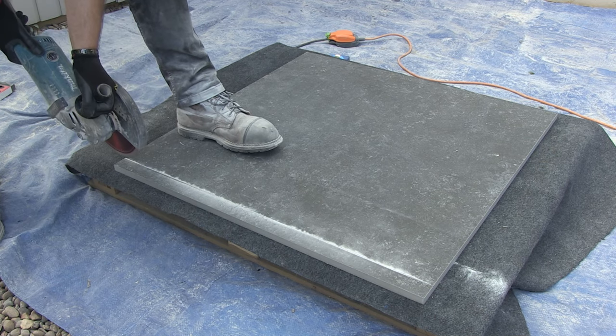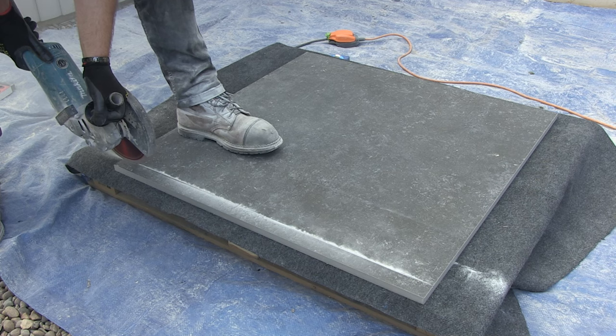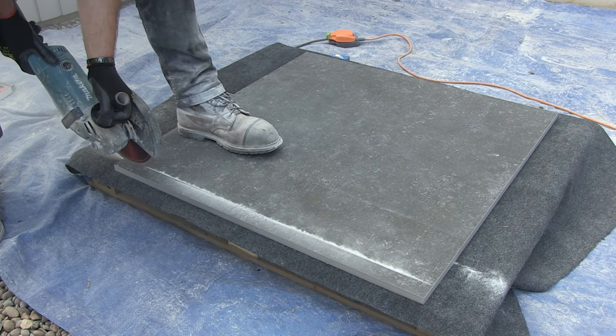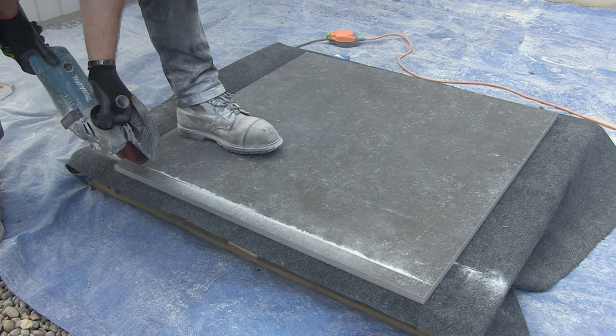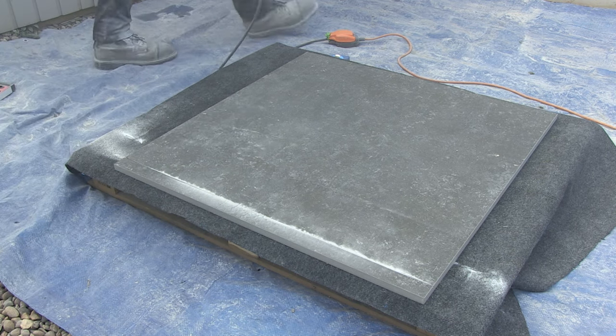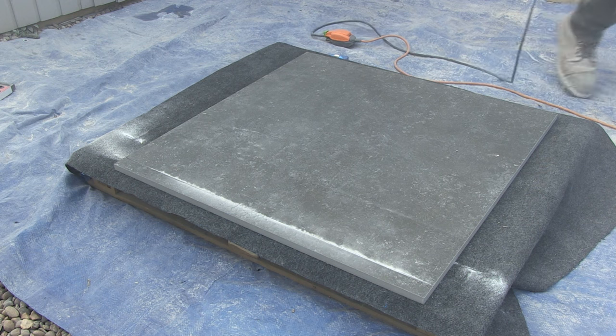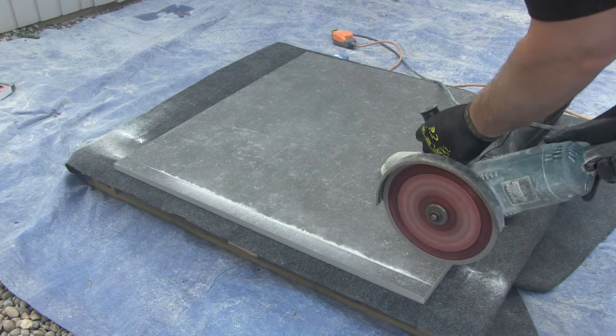The next stage is to do the all-important tension relief cuts, and they need to be done at each end of the slab. These cuts need to be around 50 to 75 millimetres long and they must go right through the thickness of the slab. You'll see that I've got one foot on the slab to hold it firmly in place, which will also help to keep the vibration to a minimum.